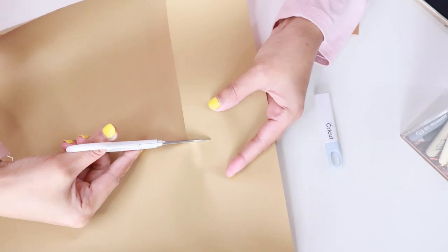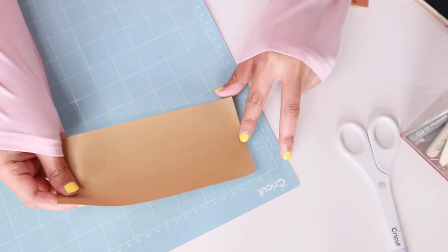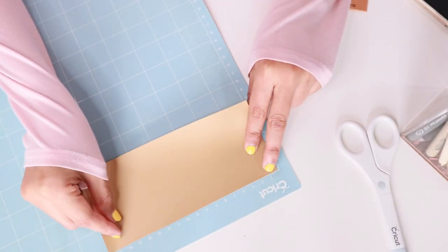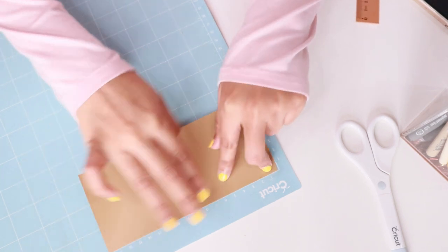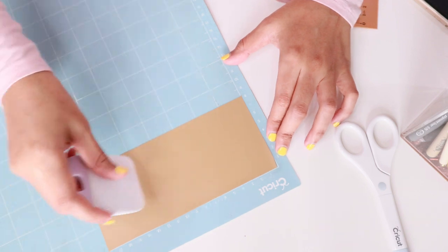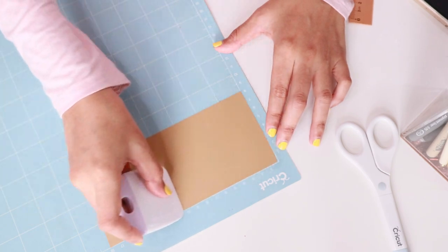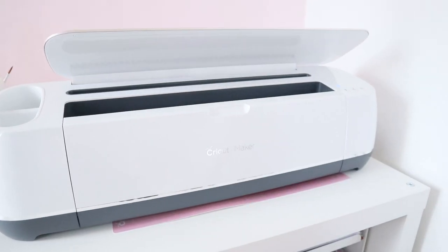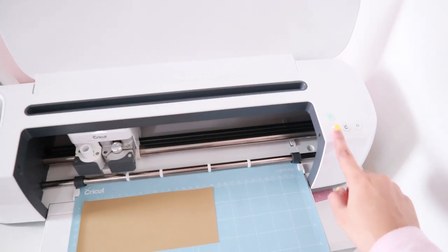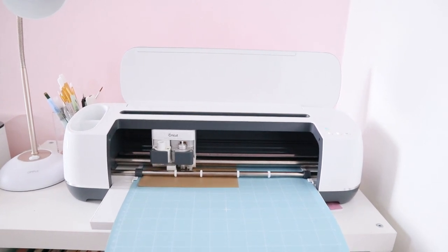Once everything has been set, I just take my vinyl and cut it a little bit bigger than the size measured earlier. After I'm done with the cutting, I went ahead and placed the vinyl on this light grip mat. Now that everything is set, it is time to load the mat into the Cricut Maker machine. To load, you simply press the load button on the Cricut machine and just follow the instructions.